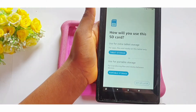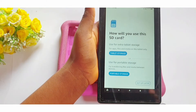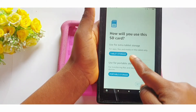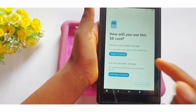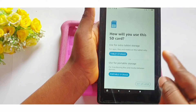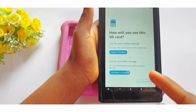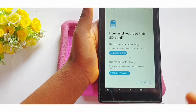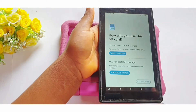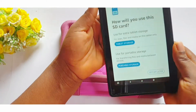The reason for this is because something might happen to your tablet or phone, and you might need to erase the content or reset the tablet. If you used it as extra tablet storage, you would lose all the content on both the tablet and the memory card, since the card is seen as internal storage. But if you use it as portable storage and need to reset the device, you would only lose the contents on the tablet itself, not the contents on the memory card.